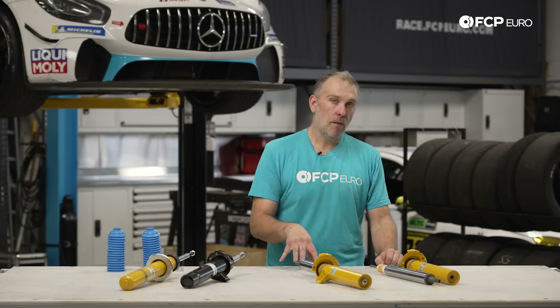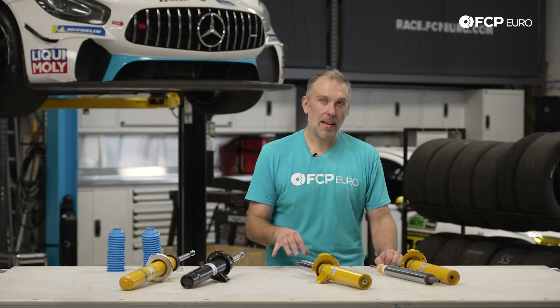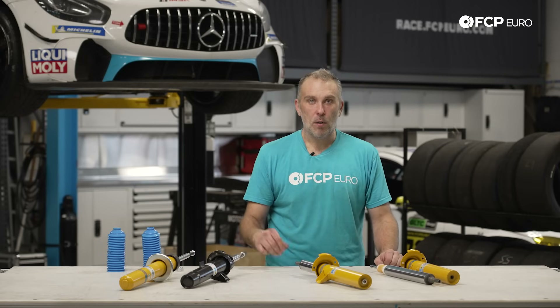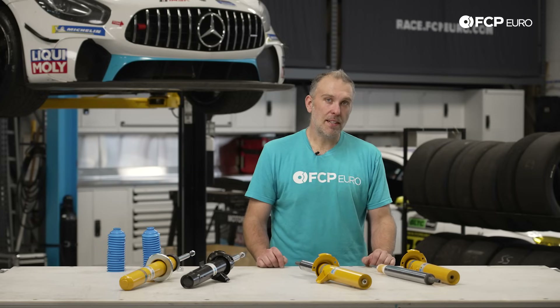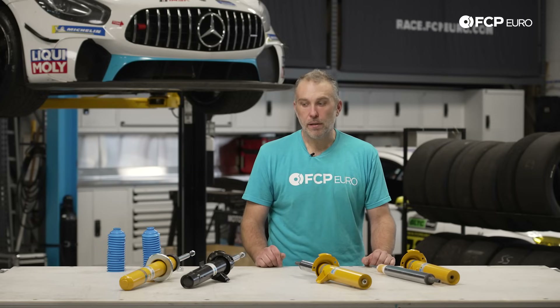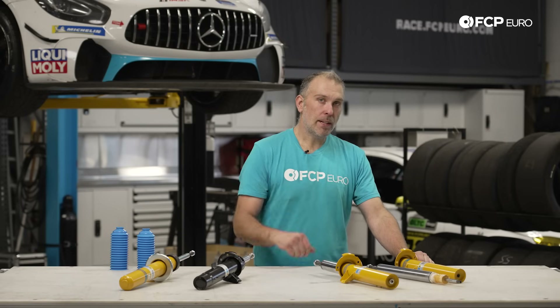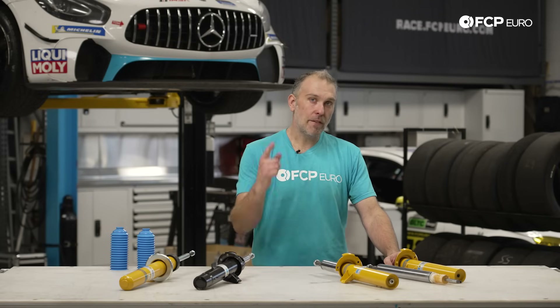Another great way to determine which option is best for you is to use an OE number for your vehicle as a direct OE cross reference on fcpeuro.com. Any strut or shock from Bilstein that has an OE cross reference will populate whether it's for your BMW, Audi, Volkswagen, Volvo, etc. Bilstein does the same thing on their own website. We hope this video clears up any confusion between the B4, B6, and B8 options — if you have any further questions drop them in the comments below, and feel free to subscribe. Thanks for watching.